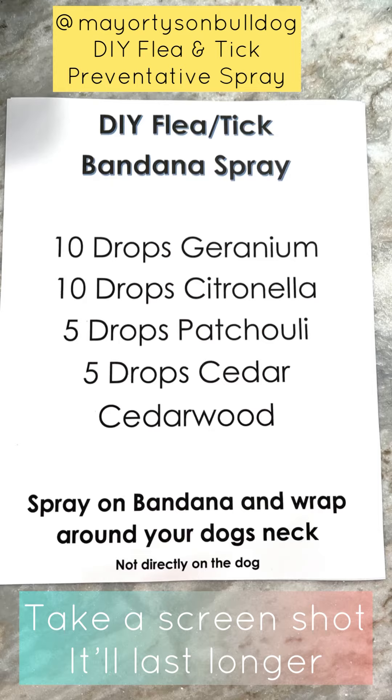If Howie was here I'd put it on Howie and show you, but he's not here and he's really weird about smells. This has a really woodsy smell to it. You can do it one of two ways: you can put it on your pet flat like this, or you can actually roll it up and put it on your pet like that — whatever your pet prefers. I do not recommend spraying it directly on your pet. Put it on the bandana. Every time you go out for a walk, re-spray it a little bit, put it on your pet, and it's going to repel any of those fleas and ticks.